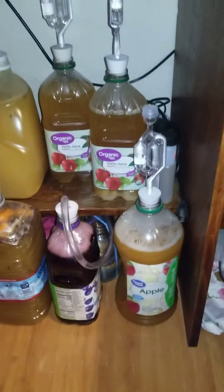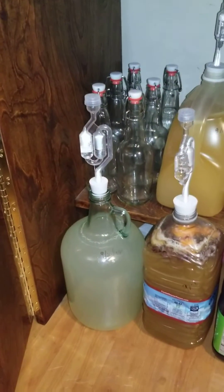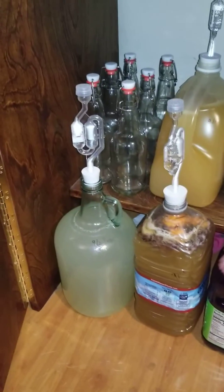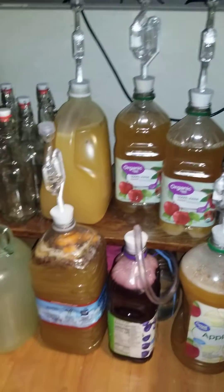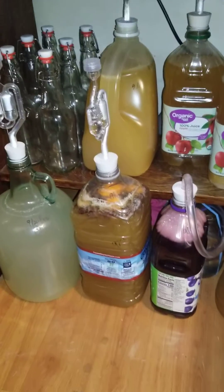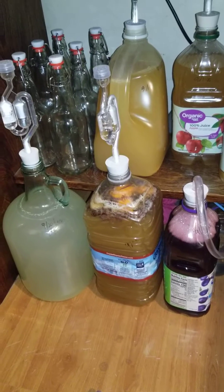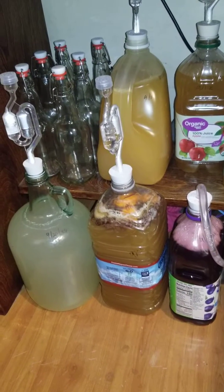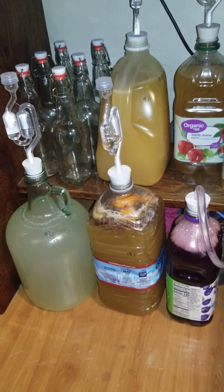Excited about my first batch of hard ciders ever, and really excited about my ginger beer there. They all seem to be doing a good job. This is mead here. I put orange peel, raisins, and two and a half pounds of honey and water. And that's going good.